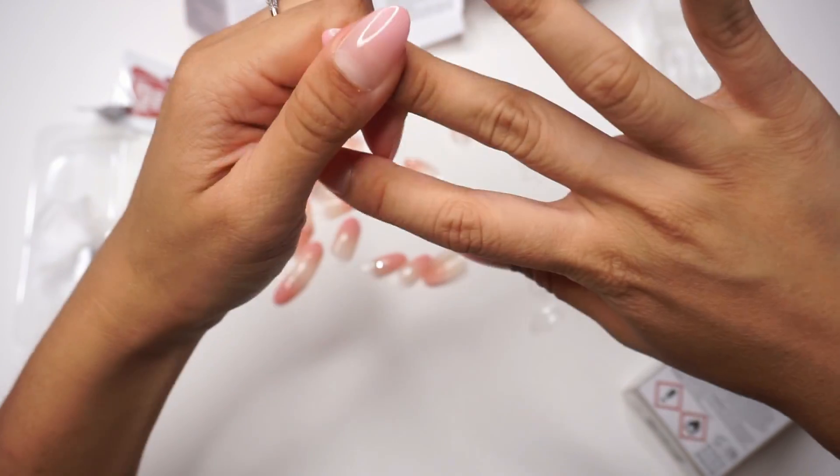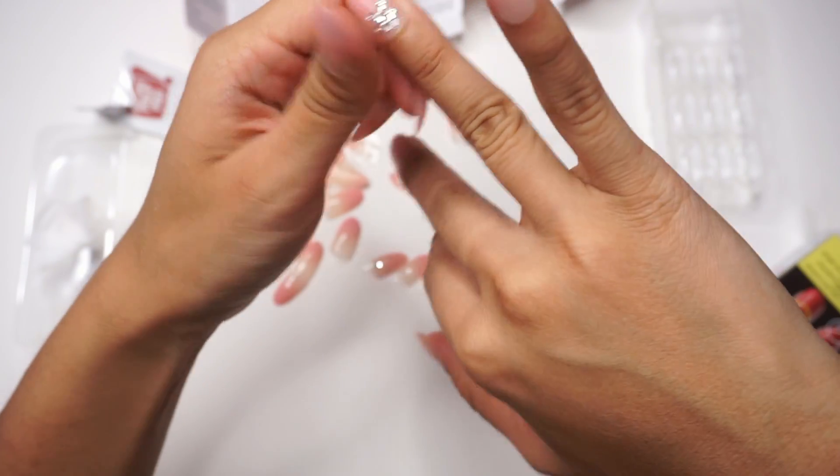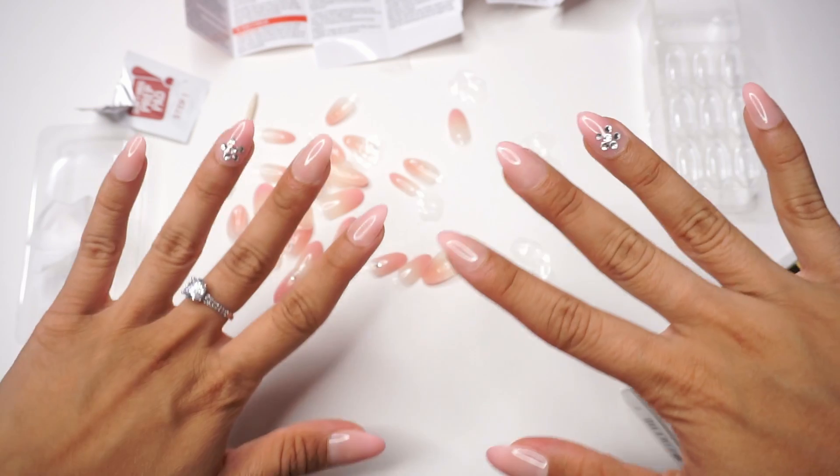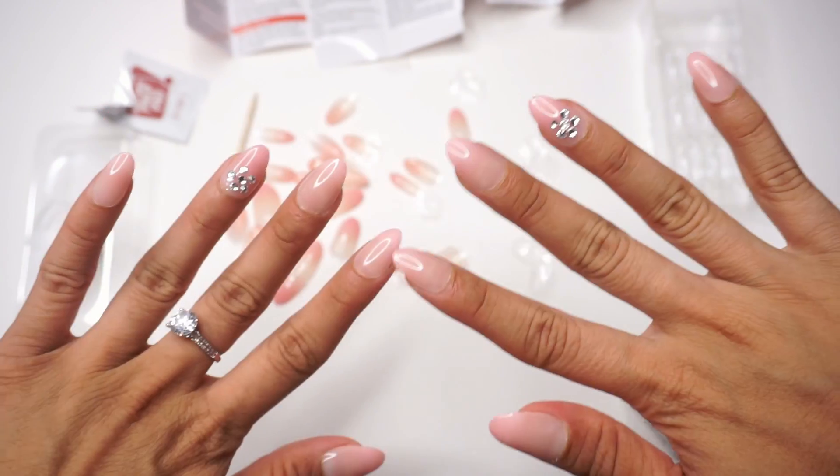I'm just going to press them all really hard on, make sure there's enough to not fall off. And there we have it — easy as one, two, three. Looks so cute!